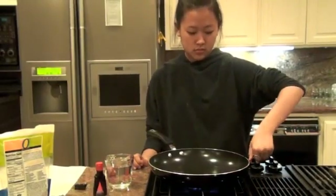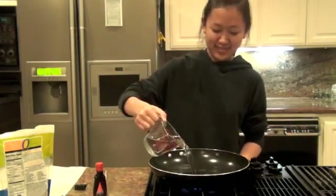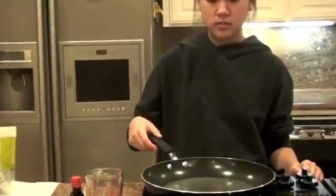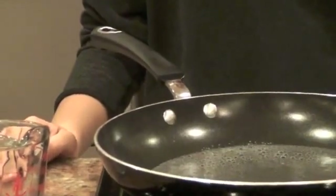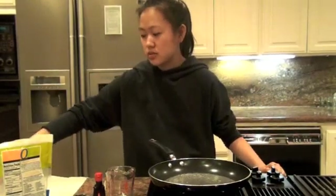First, turn on the heat. Pour the cup of water into the pan. Watch the water carefully as it turns into a boil. Once it has started boiling, take the two cups of sugar and carefully pour it into the pan of boiling water.